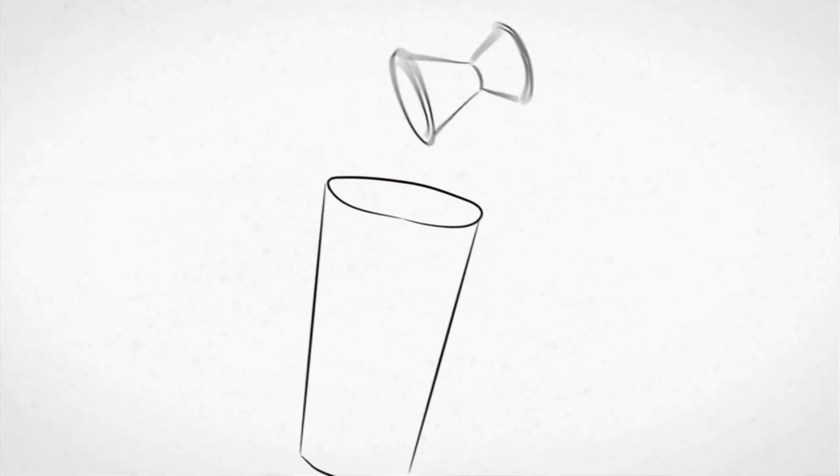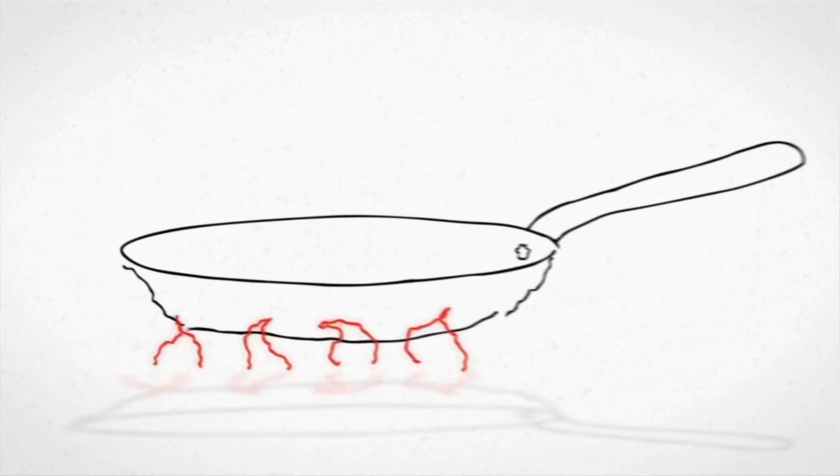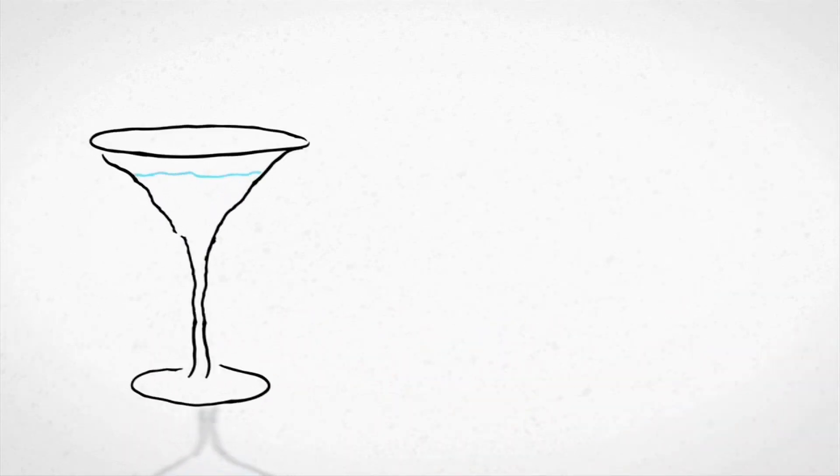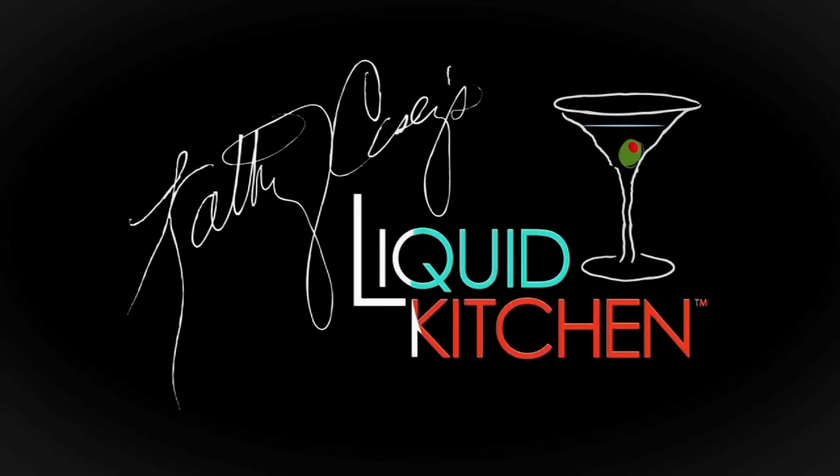On this episode of Liquid Kitchen, I'm giving the dark and stormy a little twist with homemade apple ginger puree. I'm Kathy Casey and welcome to the Liquid Kitchen. I'm going to be making a Harvest Dark and Stormy, and first I'm going to make some apple ginger puree.